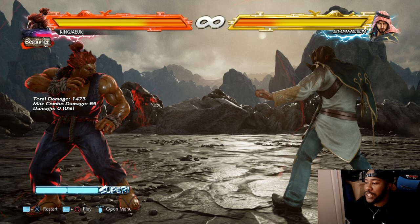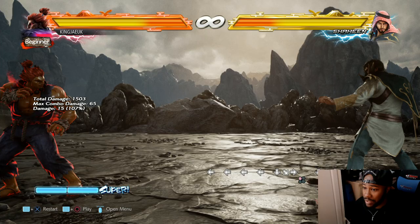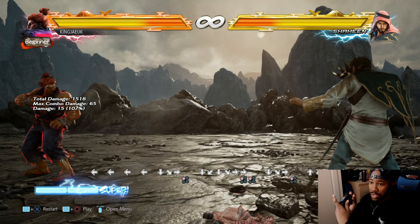First things first, Akuma has the Hadouken motion which is down, down-forward, forward. He does that - it's a fireball. It can easily be sidestepped. So I want you to just sidestep like this - double tap up, double tap down.